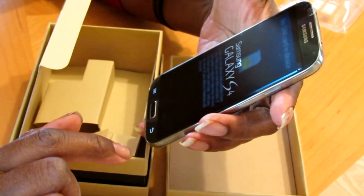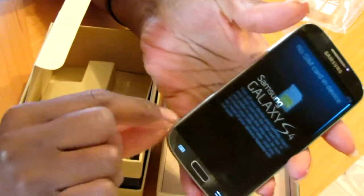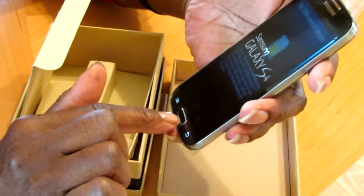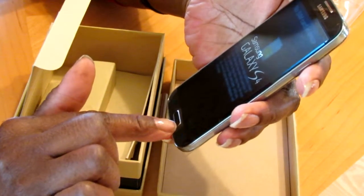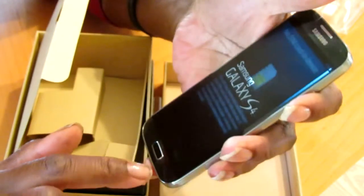It says no SIM card, so I might insert the SIM card as well. It's not activated yet — not until her birthday. The battery seems to have at least half a charge on there, so that's good.